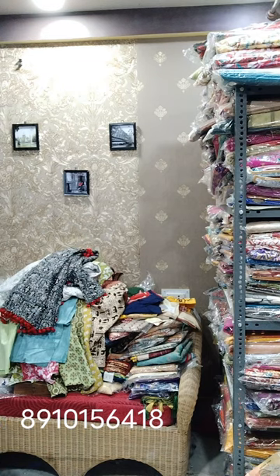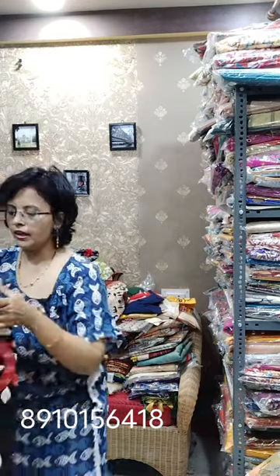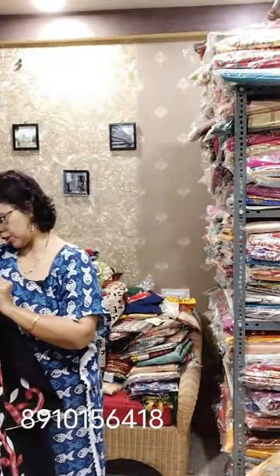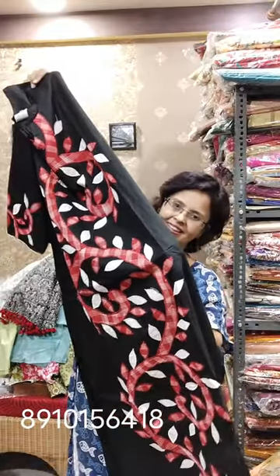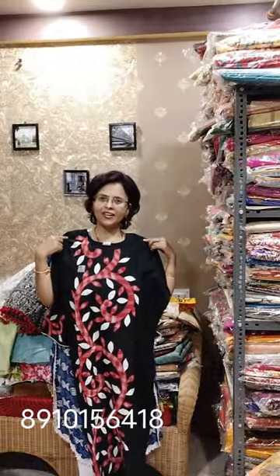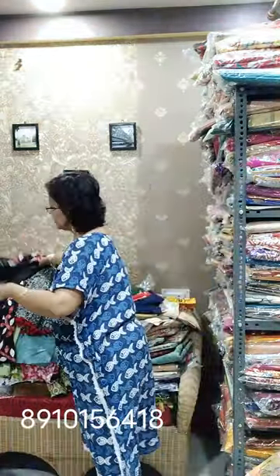Now moving towards another designer piece, in the range of 980. Sizes available: 40, 44, 48, and 50 — 46 and 42 are not available in this design. Pure cotton, MM branded. Gamcha fabric is appliqued all along. Beautiful piece with side cut. For plus size also — 48 and 50 — the same range is there. Single color, single design, MM branded.